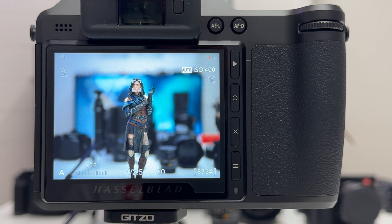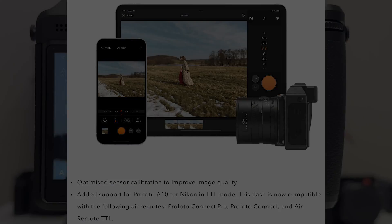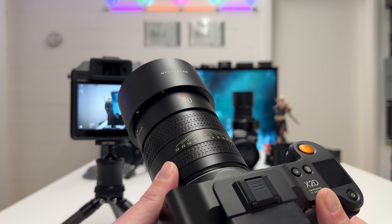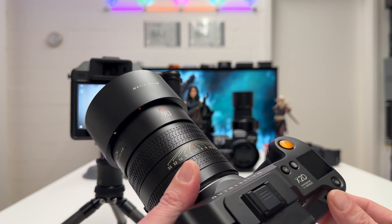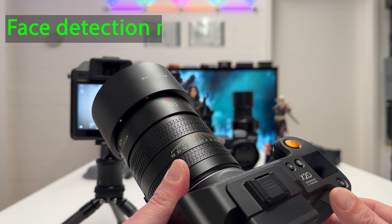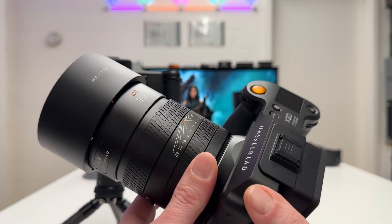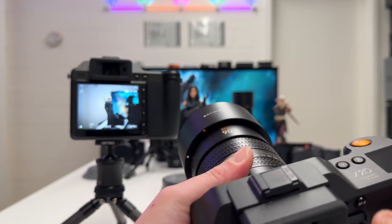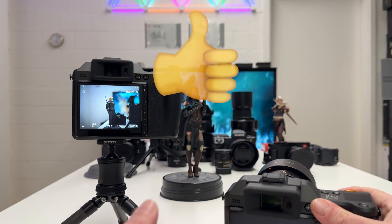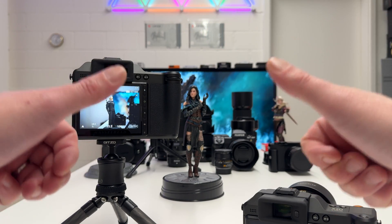The last feature of the new firmware worth mentioning is full support for the Profoto A10 flash, relevant for studio photographers. And very soon you'll see my review of the new Hasselblad XCD 90V shot on the X2D 100C — with face detection, face with an F. The 90V will likely be one of the best portrait lenses I've ever shown on my channel. If you liked this video, drop a thumbs up, stay tuned, thanks for watching, stay safe and healthy — peace out.